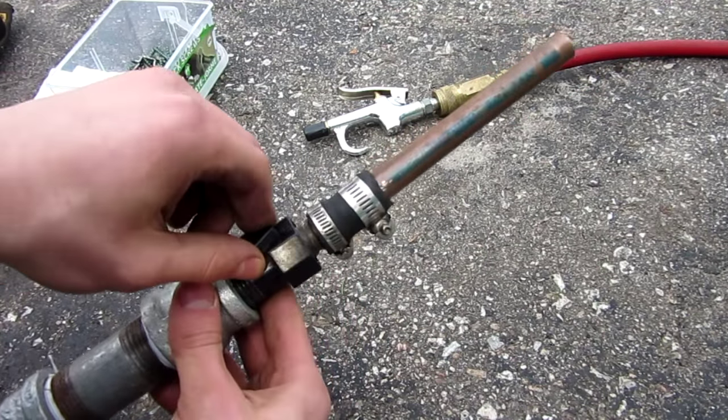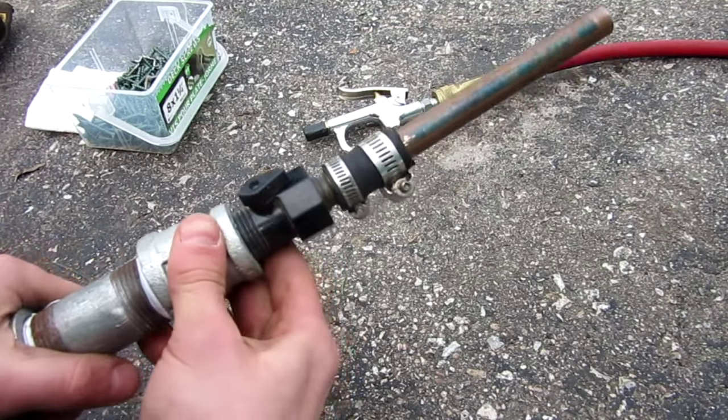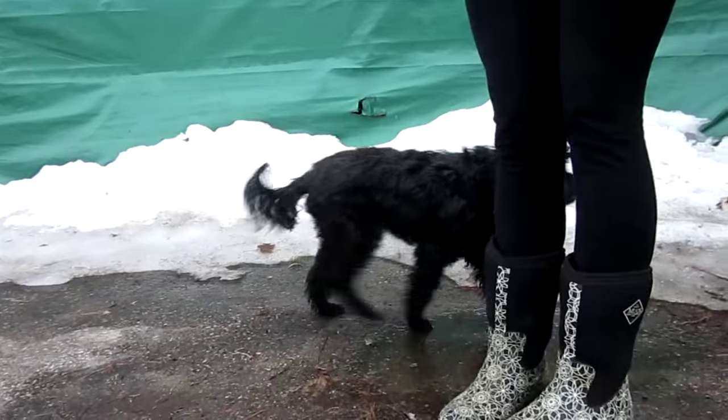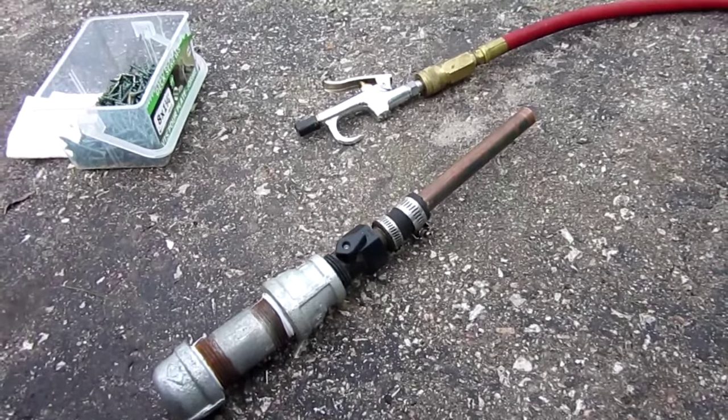If you want to test if it's airtight, open the valve, put some air in the end and make sure it doesn't leak. And quickly, here's our guest star today — this is my dog, her name is Blackberry. She's a Lhasa Apso. Anyway, let's fill it up with air and get to some testing.